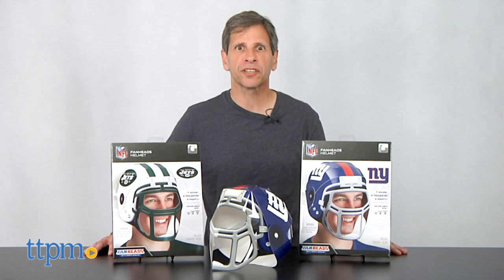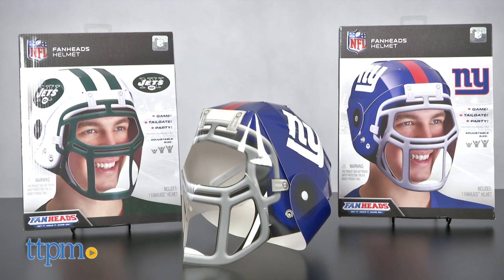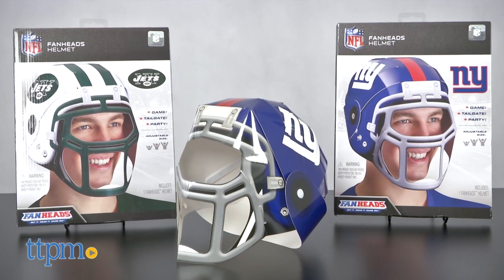Hey, this is Jim from TTPM and I have the Fan Heads Helmet. This is a paper football helmet that you can wear.